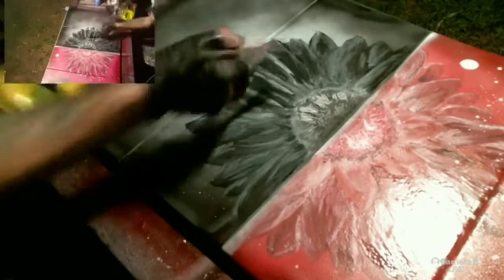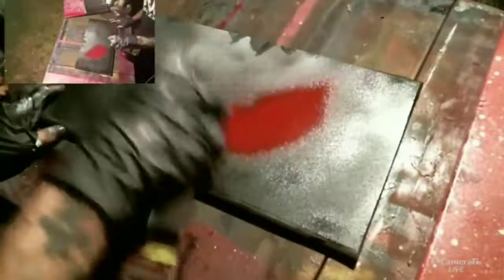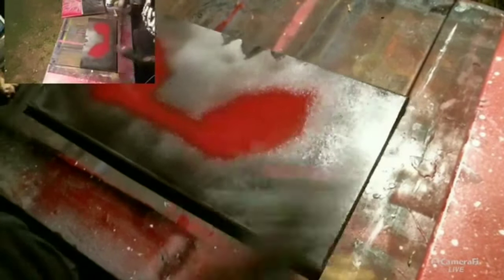I sponge it out and spray it off with clear again, because the clear actually really helps the color settle. I'm just etching certain little details inside the center, reaching in with the palette knife and the sponge. Then I take my small palette knife and work in a flower — I scrape into the wet paint and use clear to continually re-wet it.